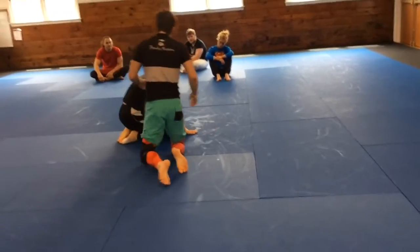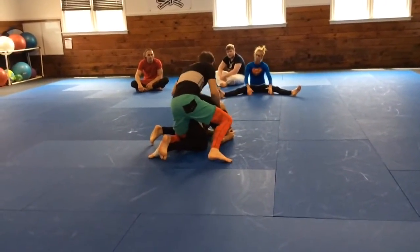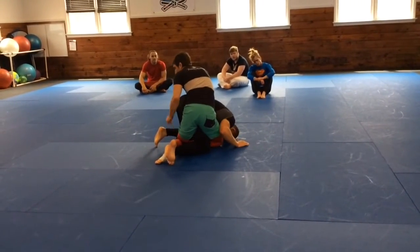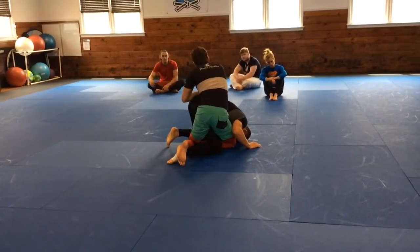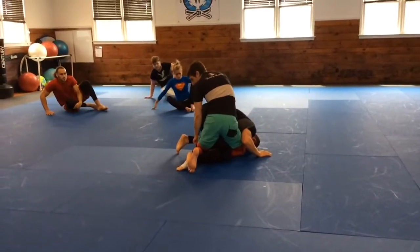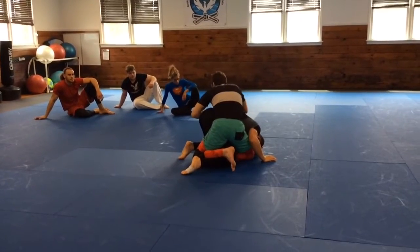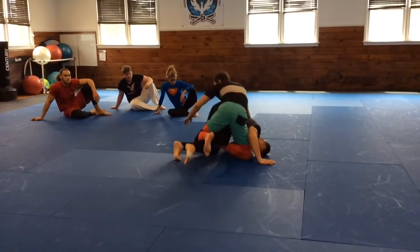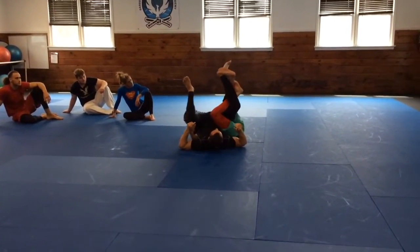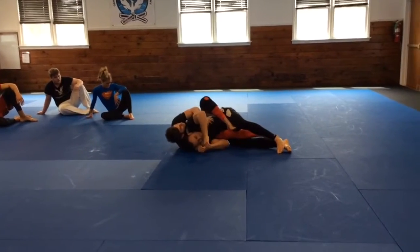If you weren't anticipating him going to that side, you might have to do some of that leg work as you're rolling. If I just take my foot through, I need to have this foot over like that. I'm just trying to take the back and he rolls — I'm going to have to take this from here, bring it over, and lock. Then extend and come over to the seatbelt grip to the back.